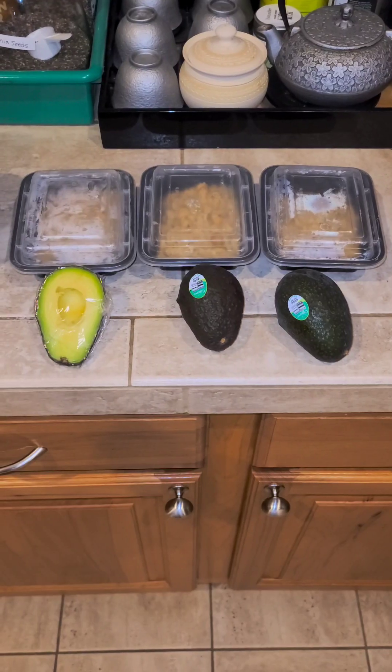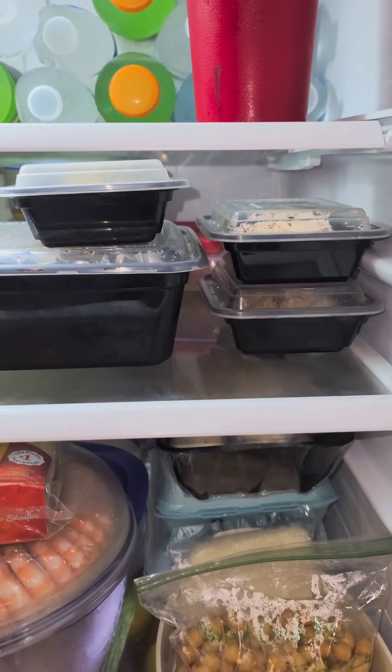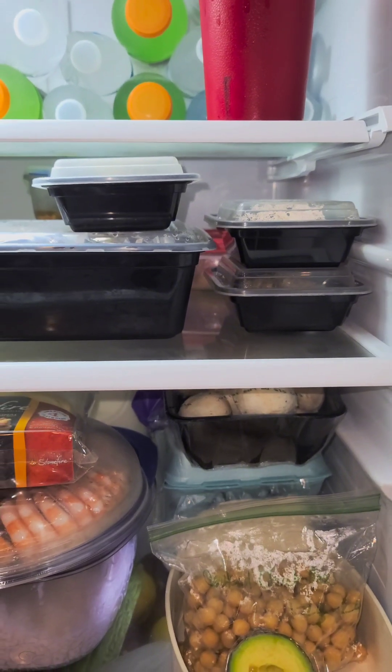I have some leftovers, so I put them into meal prep boxes and put everything in the refrigerator. When I want to eat it again, I just pop it in the microwave and eat it with avocado.